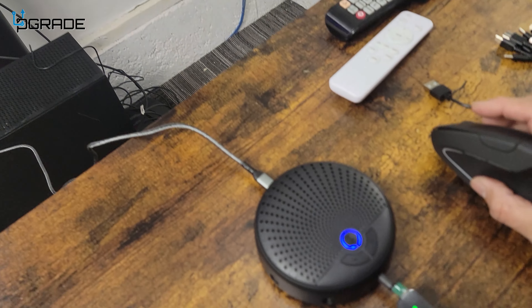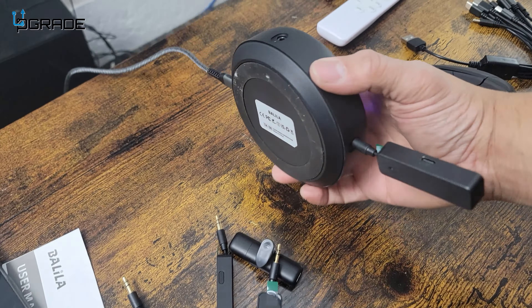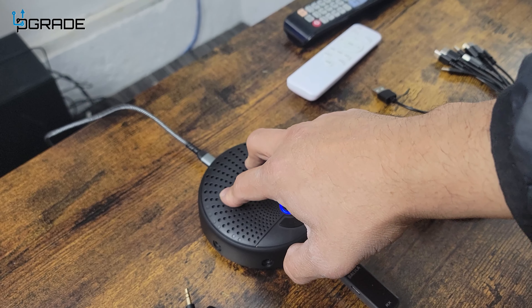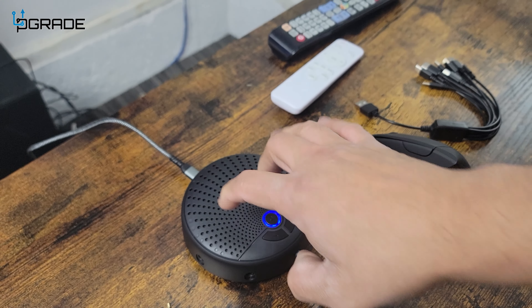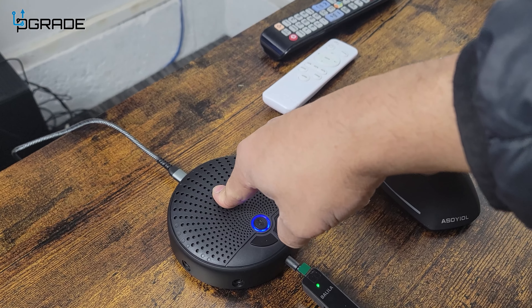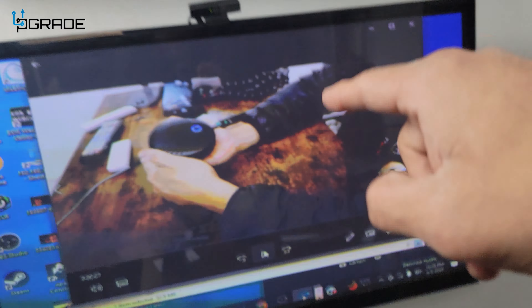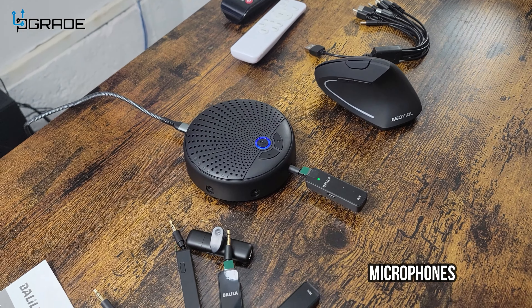I like all the inputs — it's Type-C. This is an incredible little device. For Zoom calls, for any kind of audio calls you're going to do with video conferencing, it's a plus. Not only are you going to be using your microphone and speaker, but you can also connect your webcam with it. Very good, easy to use. I hope you guys enjoy the video.